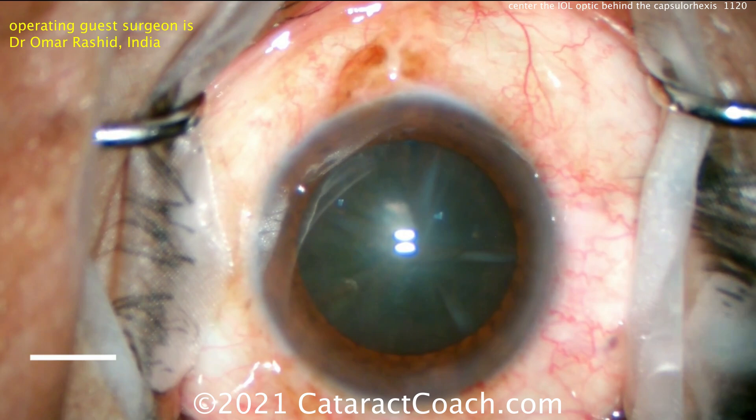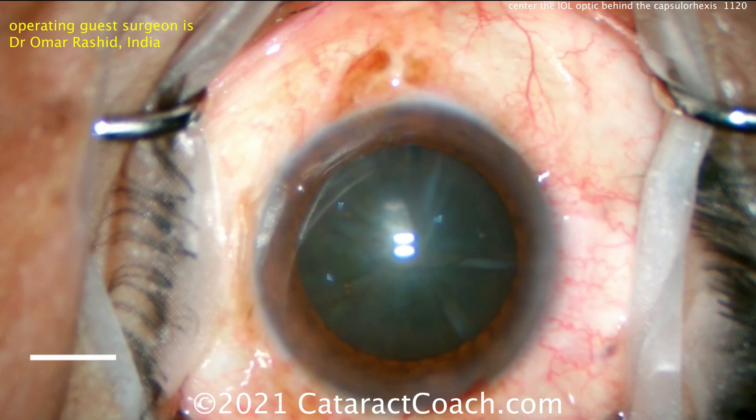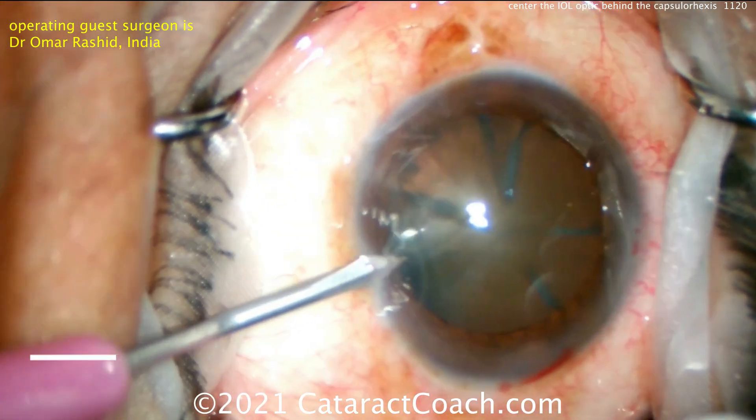That looks like a very nice incision here — a case with a moderate cataract. Making one side port incision there and looks like another one on the other side. Very nice technique here.